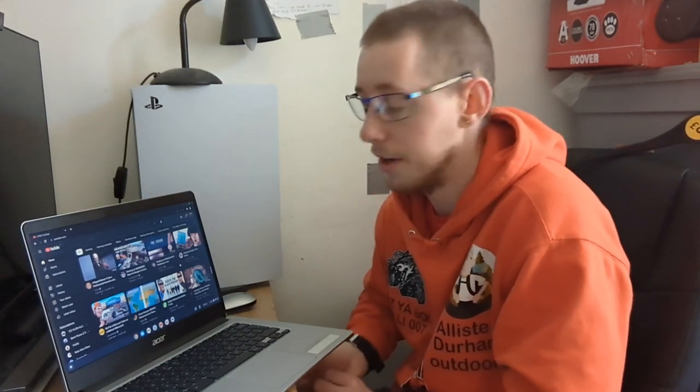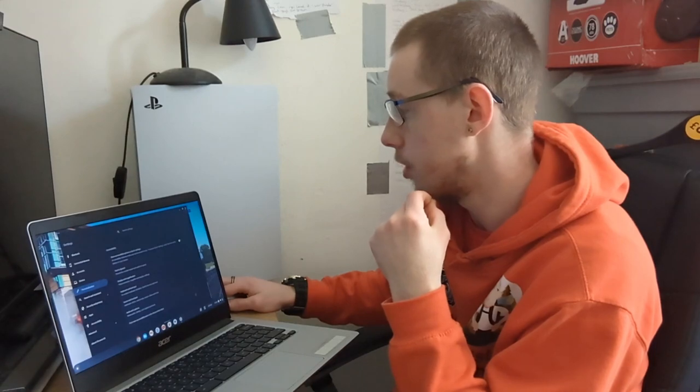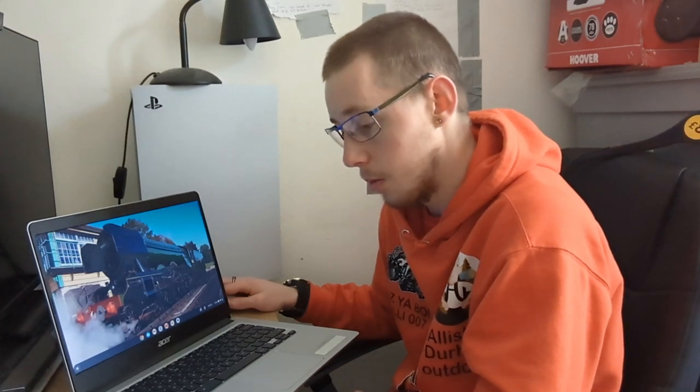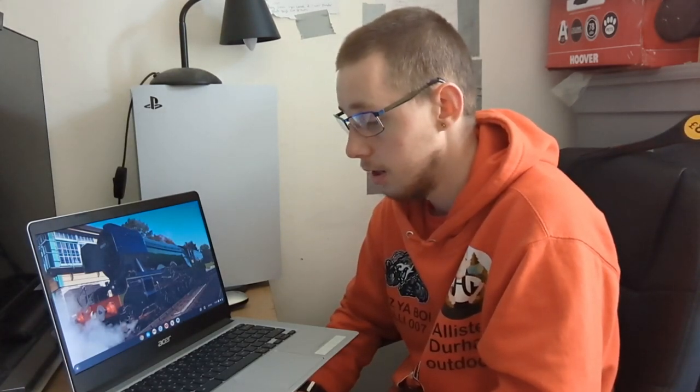I'm not exactly a techie guy. It's basically like a bigger version of a phone. Intel Pentium Silver — I know it's not the best, but it's still a quick laptop. Would I recommend this? Yes, I definitely would recommend this. If you have any questions, comment down below, like you have been.